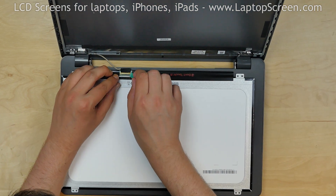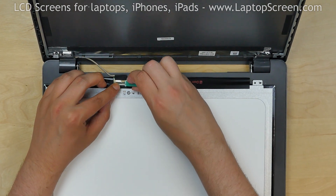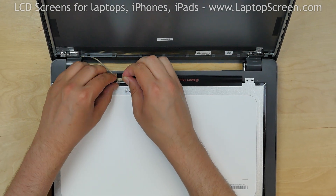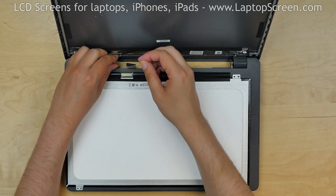Using a plastic pick, gently peel off the clear tape securing the video connector. Then, using both hands, disconnect the video cable. Discard the old panel.